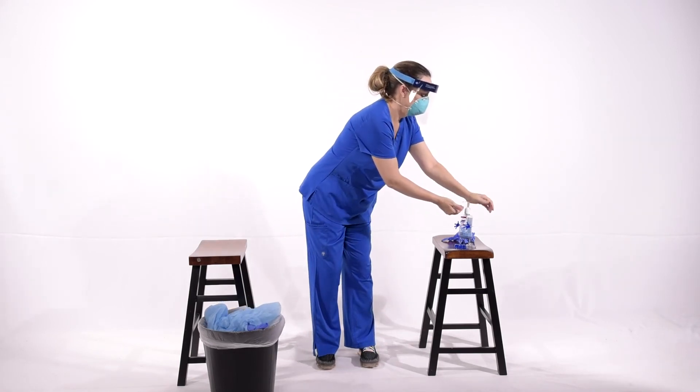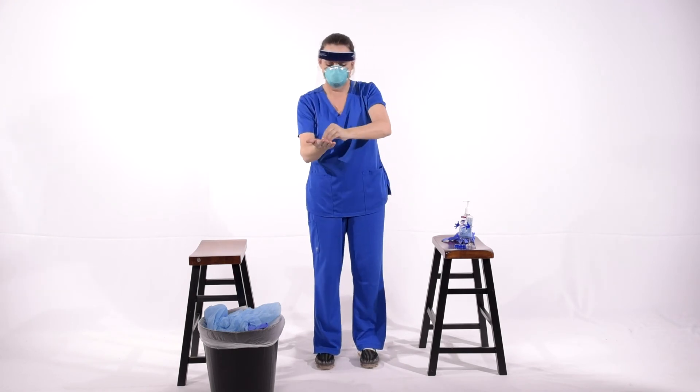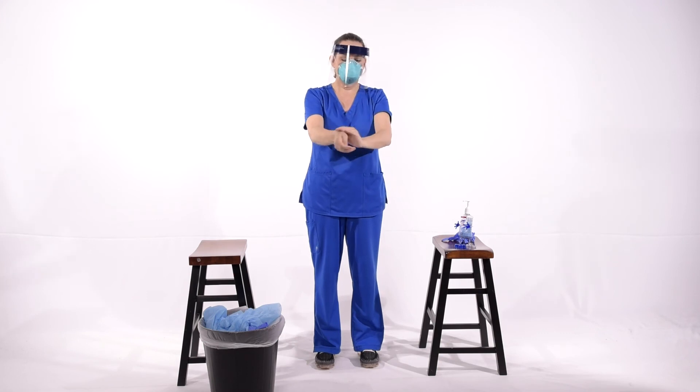Clean your hands with alcohol gel at this point, remembering the palms of your hands, the backs of your hands, in between your fingers, and your fingernails and fingertips. Go to your wrist and rub around your wrist as well. Allow this to air dry.